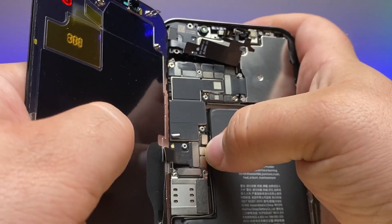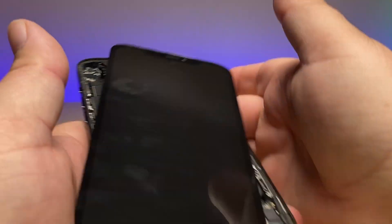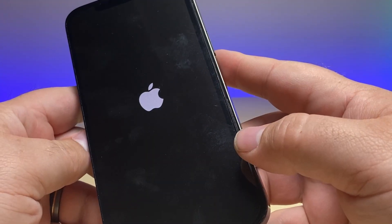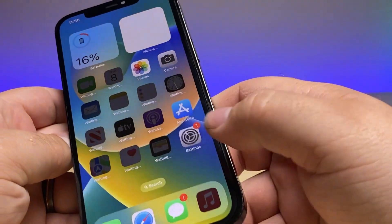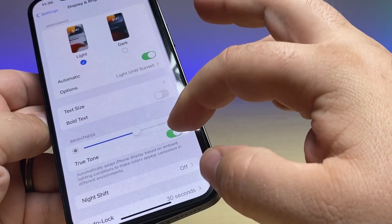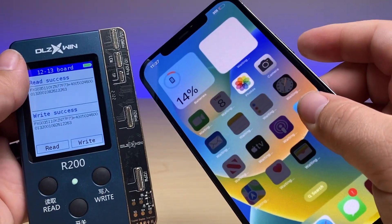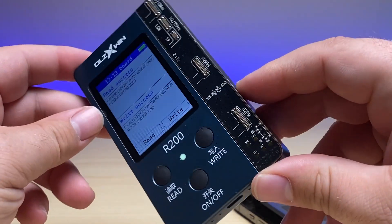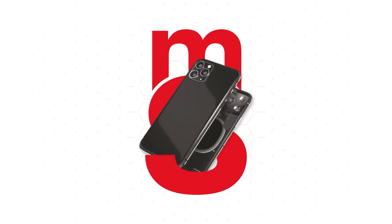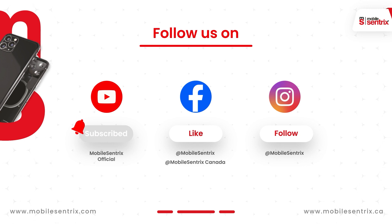Let's reconnect the screen and battery and power it on. Now we can see we definitely have the message up there, but when we go in, we have our True Tone back. So that's how to use the DLZ-R200 to restore True Tone on the iPhone 12 Pro Max — a nifty little tool that you should definitely have if you aren't already transferring over True Tone. I'll see you soon.